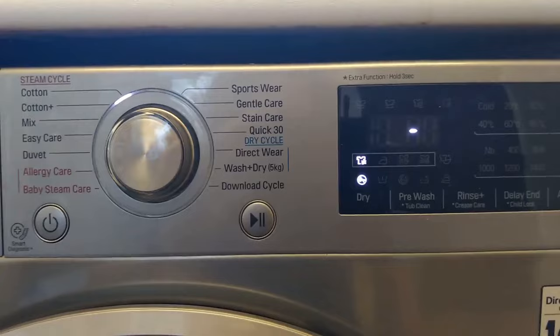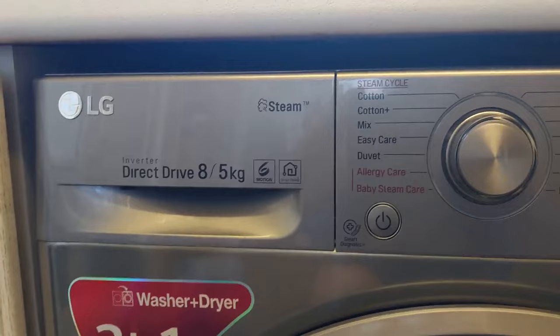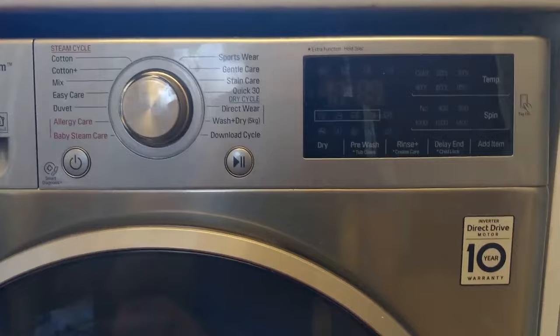That auto-calculate is the option we use all the time. A standard wash and dry cycle is about 3 hours 30 for us. Just note that this two-in-one combo direct drive handles 8 kilos of laundry but only 5 kilos for drying, so if you're going to do a wash and dry cycle, don't overdo it because it can't handle more than that.